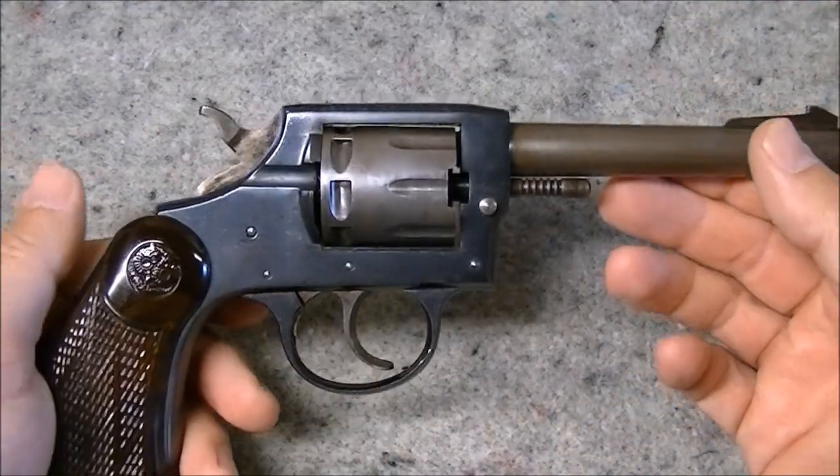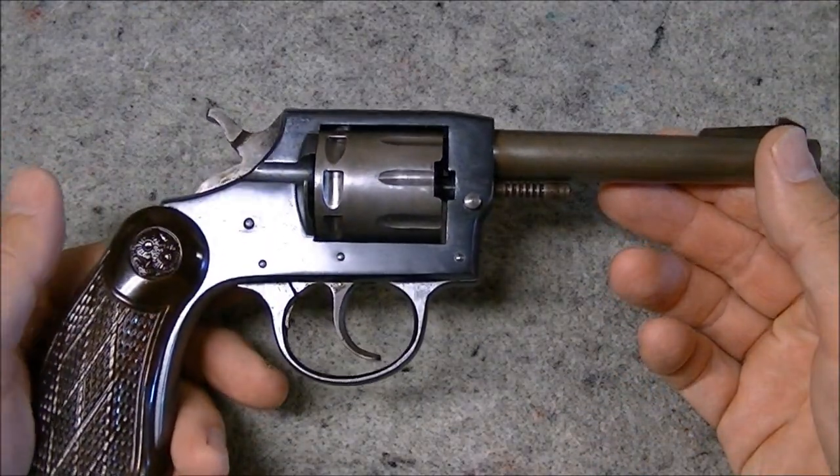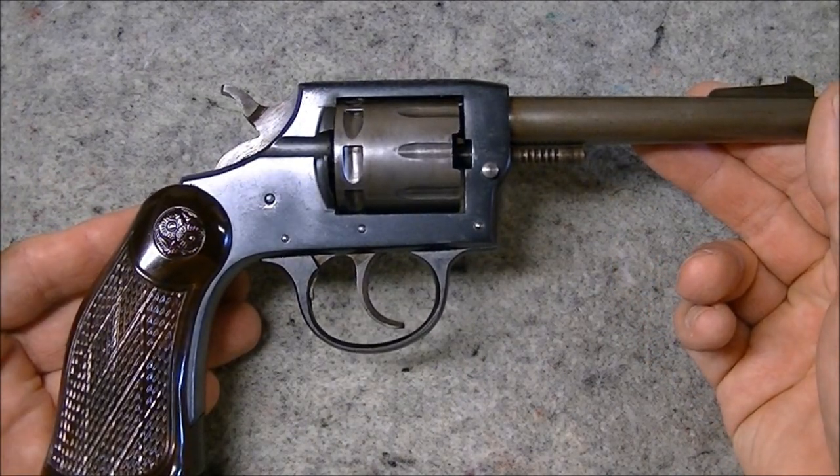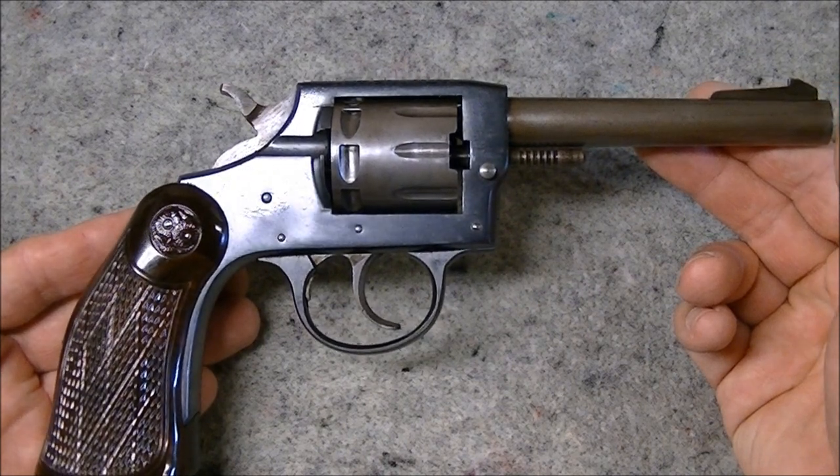These were manufactured in the 1950s and they were kind of a middle-of-the-road priced handgun. They retailed for in the neighborhood of about $30 back at that time frame.